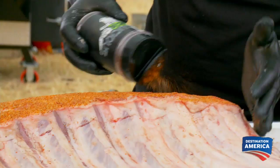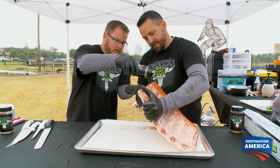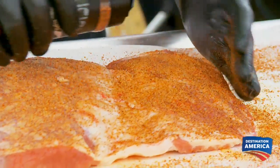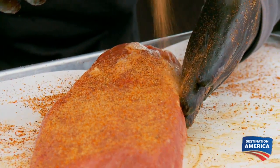We're gonna put a little bit of our beef rub on here. This is a commercial rub — it's gonna have some salt, sugar, cumin, garlic, and onion, and that is a real strong Kansas City barbecue flavor. I'm gonna turn in the best prime rib roast that those judges have ever had.